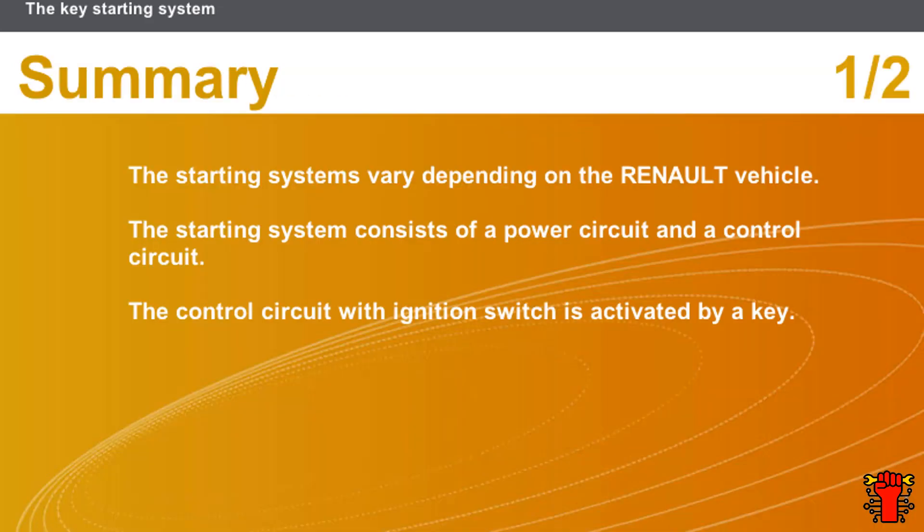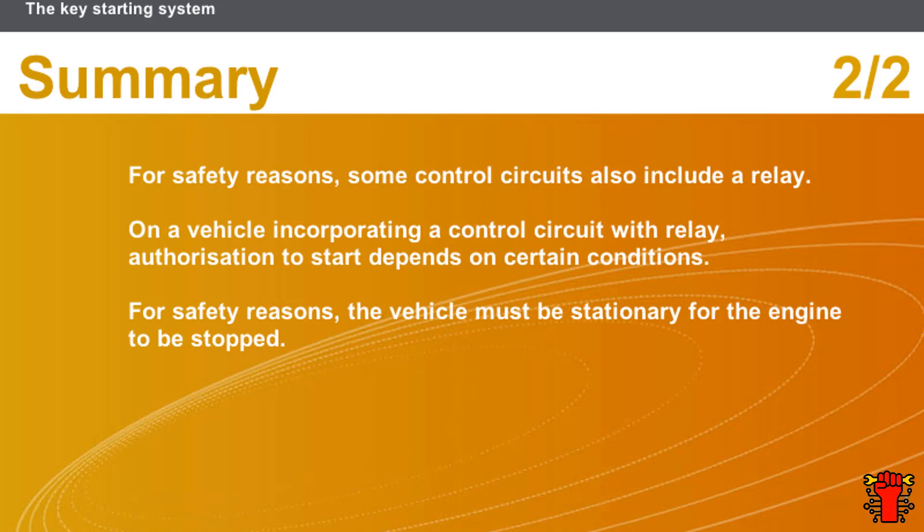In this section we covered the following points: the starting systems vary depending on the Renault vehicle; the starting system consists of a power circuit and a control circuit; the control circuit with ignition switch is activated by a key; for safety reasons, some control circuits also include a relay; on a vehicle incorporating a control circuit with relay, authorization to start depends on certain conditions; and for safety reasons the vehicle must be stationary for the engine to be stopped.